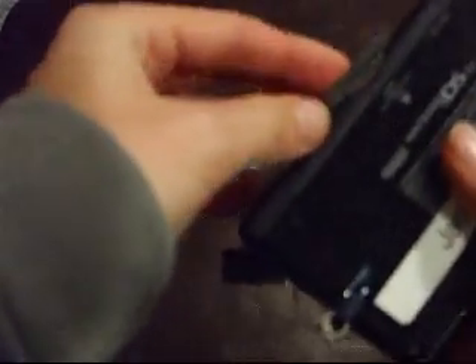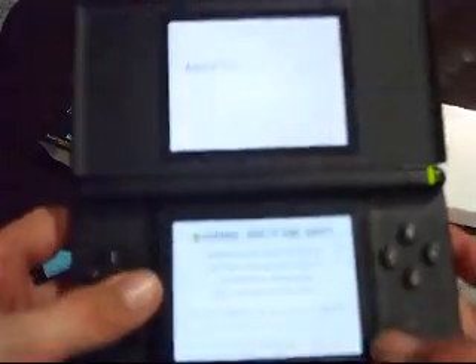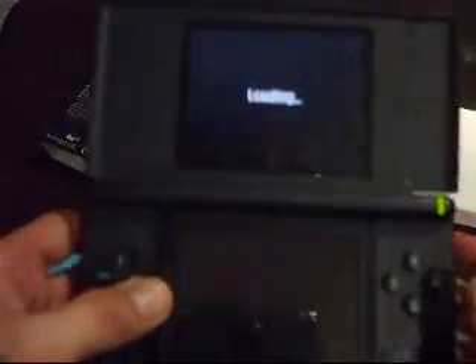I got mine from viewbuy.com for about 60 bucks — I got all this, including the 4GB card. So I'll just turn this on. It'll say loading, and then on the bottom screen it'll say game, multimedia, and boot slot 2, which is the Game Boy game slot. At the top you can have it show a picture or a calendar. I'm gonna go to game. Down there it shows the folder you're at — I have two folders, one for games and one for media, so I'll go to games.